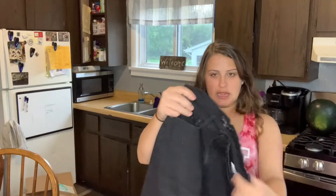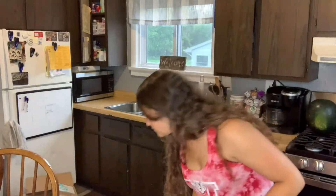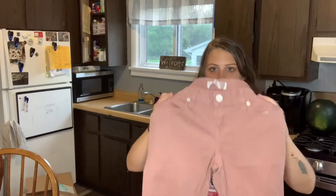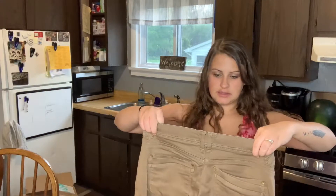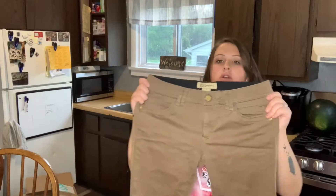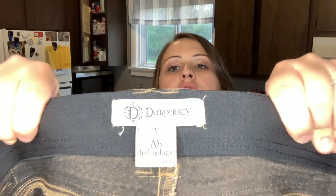Okay, so this is Banana Republic — just a black pair of skinny jeans. Then I have No Boundaries, a pair of tan skinny jeans — that's just a Walmart brand. Democracy — I think I've heard that brand is good. They're a pair of skinny tan jeans, so these would work good for someone going back to work. But this is the brand.